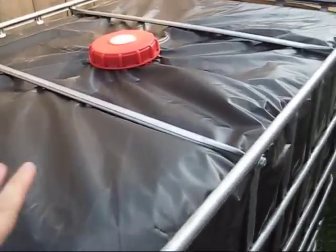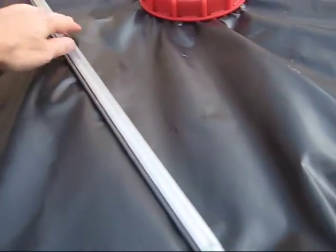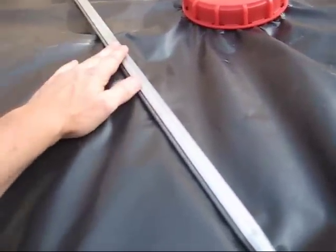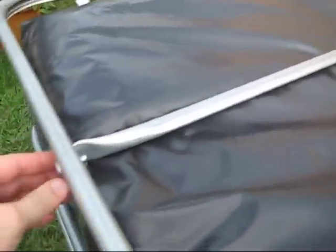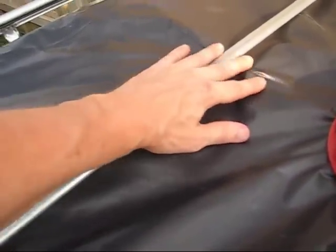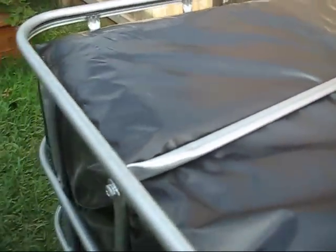I wanted to mention that when we take these out — and I showed you that earlier — there is a little section in here that the bracket actually slides through; there's a hole that kind of holds the tote there. You're not going to be able to use that when this goes back on. What I did is just set it on top of that and it works fine — it's actually sitting sideways. So when you put it back together, just go on top. I wouldn't worry about cutting them; just go on top and it'll help hold the sides together and you should be good.